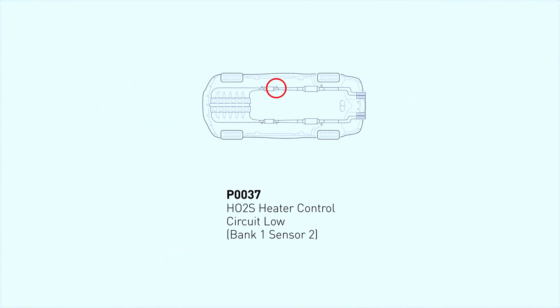This code is triggered when the engine control module (ECM) detects a low voltage in the heater circuit of the downstream oxygen sensor, also known as bank 1, sensor 2. This sensor is located after the catalytic converter and monitors the efficiency of the converter by measuring the oxygen levels in the exhaust gases.